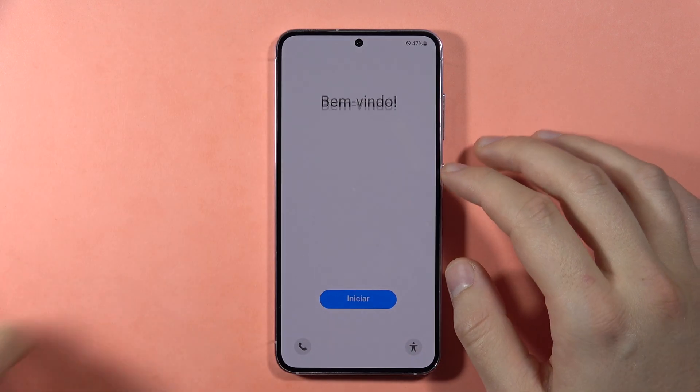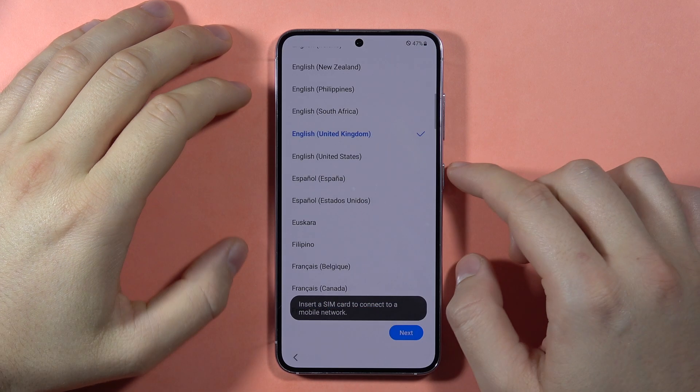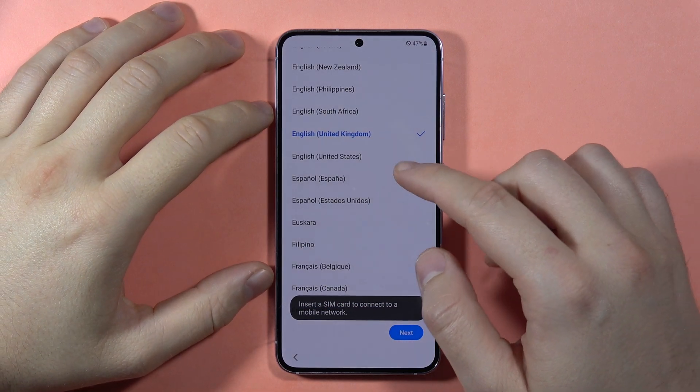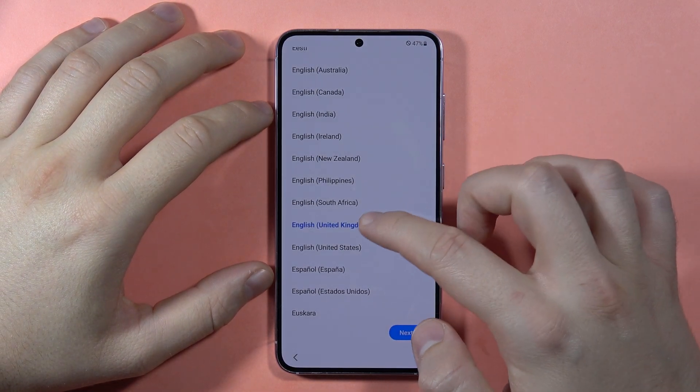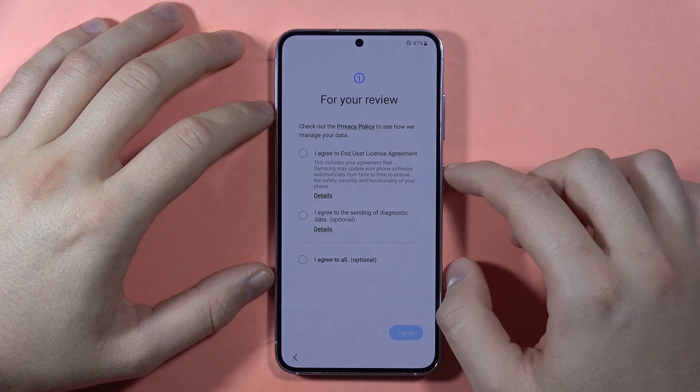If you want to perform the first setup of the Samsung Galaxy S23 FE, first let's click on this blue button and select the language. In my case it will be English on United States. Then click Next.